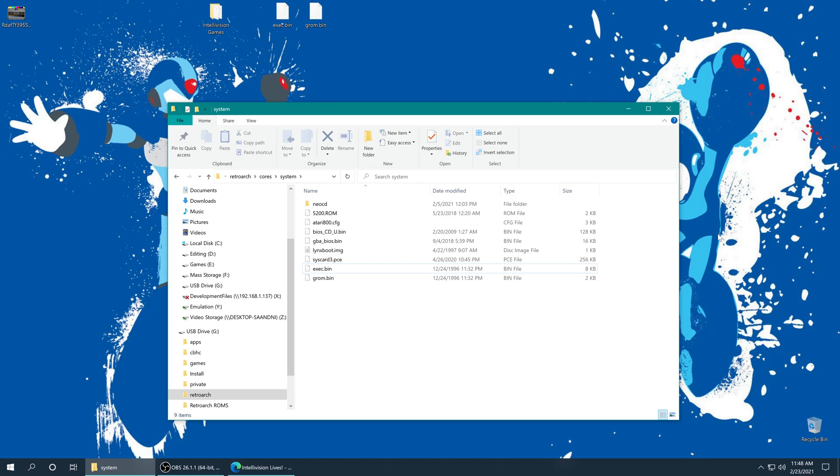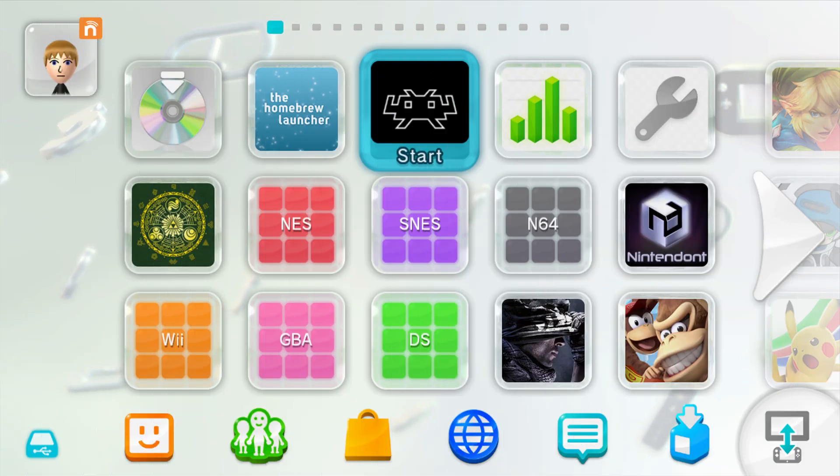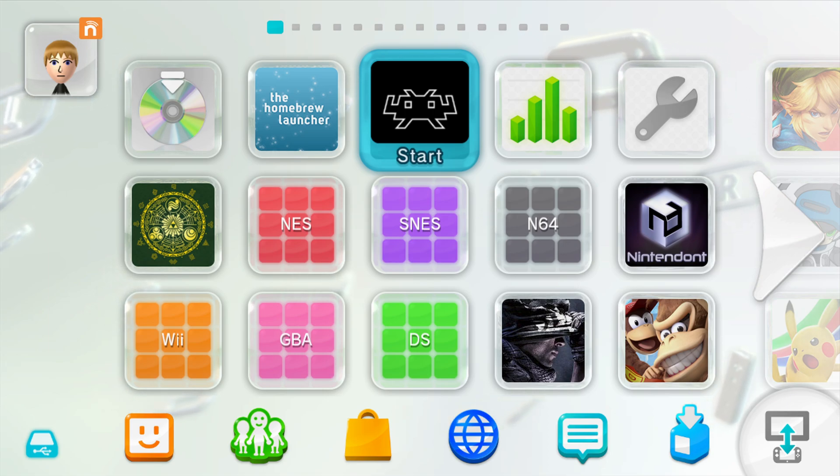Once you have those files and games placed, close out of the SD card on your computer, take it out, and put it back in your Wii U. Just as a quick reminder, this guide is a continuation of my original RetroArch install video, so please refer back to that for the initial Wii U RetroArch install setup and settings. I also go over how to install the forwarder channel. Now let's go ahead and boot into RetroArch — you can do this through the homebrew launcher or a forwarder channel.